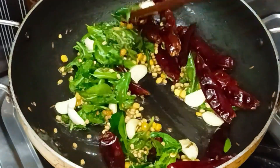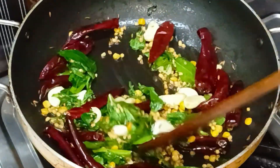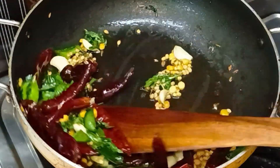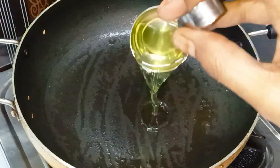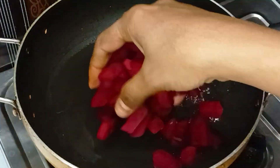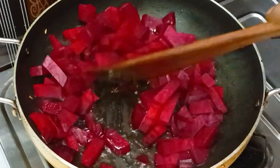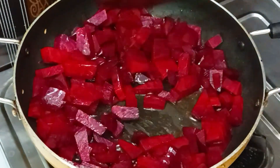I will show you how to use beetroot for a long time. Put a plate on the plate. Put 1 tablespoon of oil on the plate. Cut the beetroot on the plate. This is the first one to fry the beetroot.